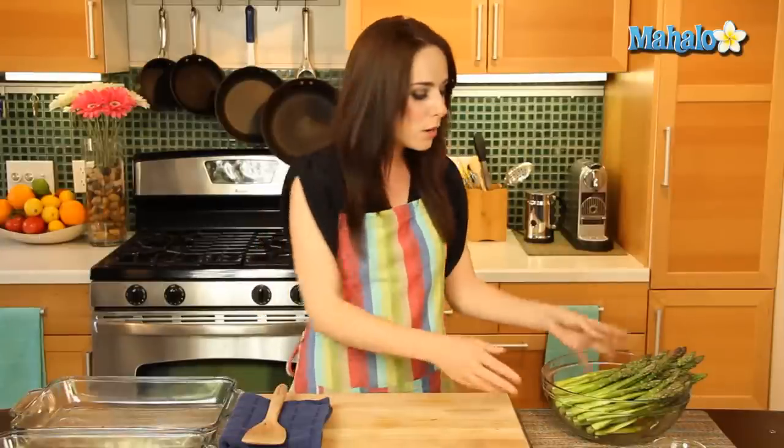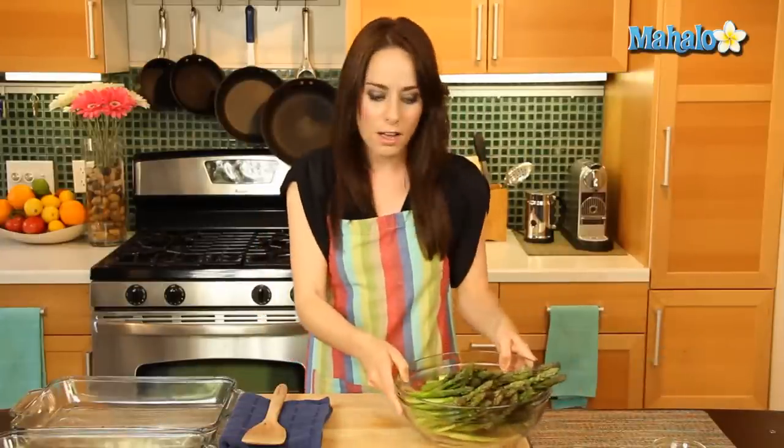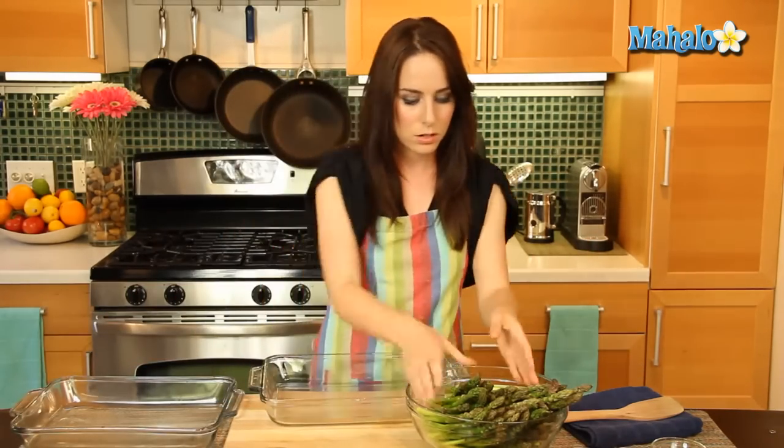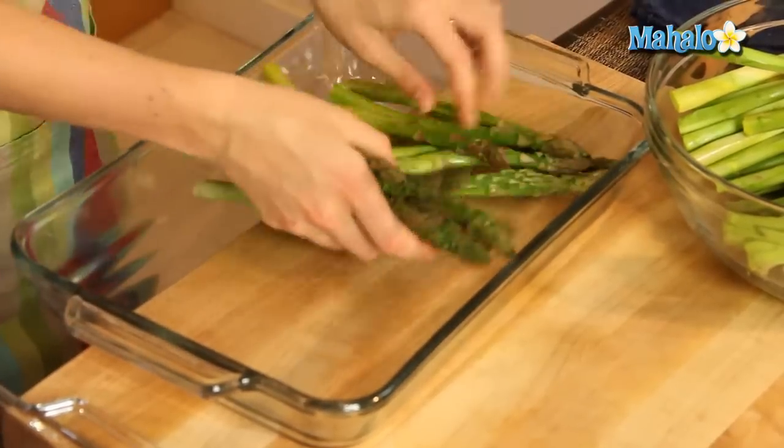So to start we are going to assemble our asparagus for roasting. Because of the amount and the size of asparagus and the pans that I have, I'm going to divide it into two pans. If you have a baking dish that's large enough to accommodate all of this then by all means use it, or break it up as needed. We want it to fit in a single layer along the bottom.